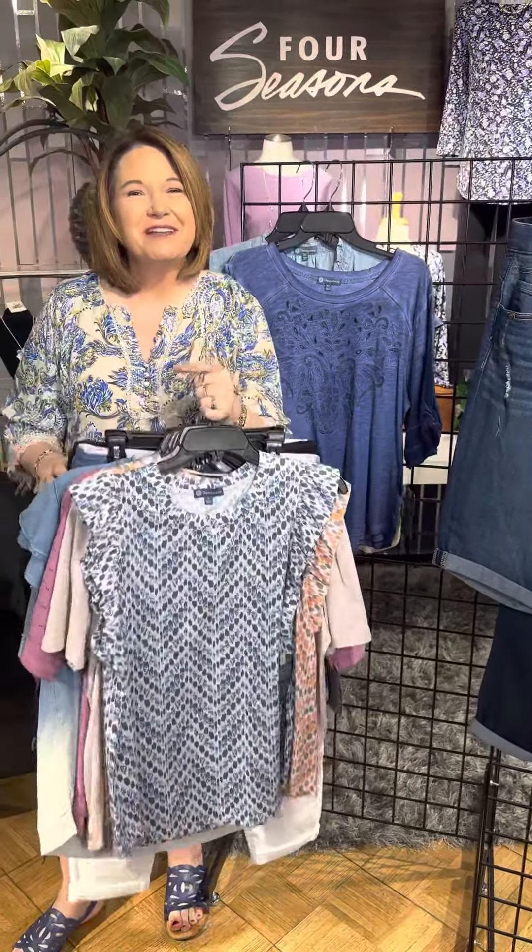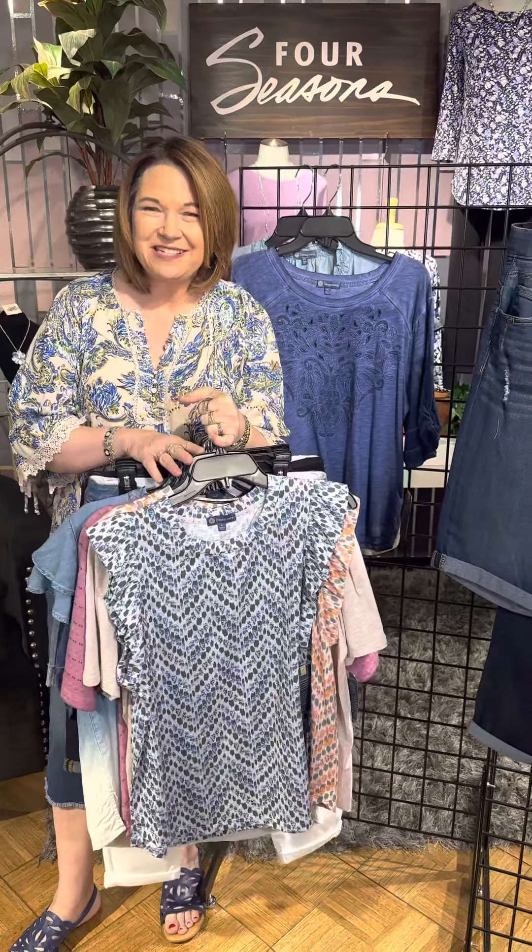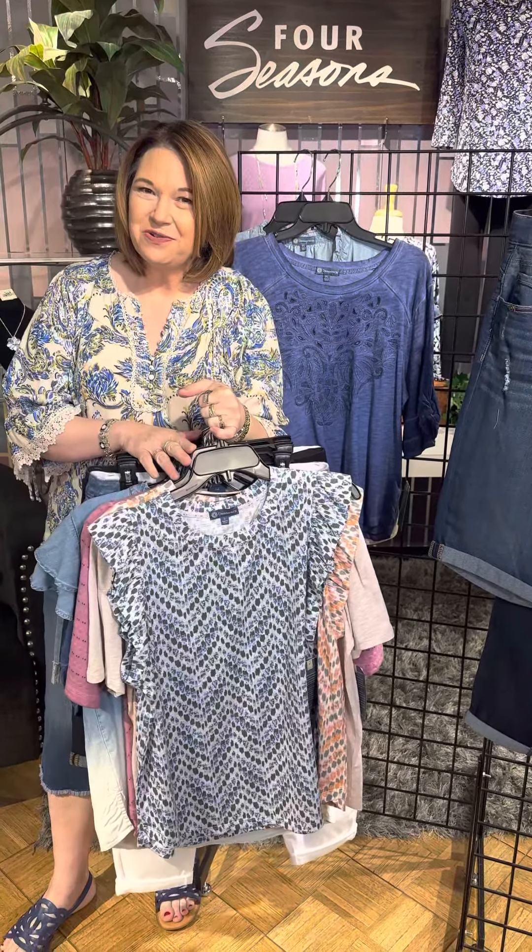Girls, this is one of our customers' favorite lines. We've got so much in — you're going to have to come visit us and check it all out in our stores or online at fourseasonsdirect.com.